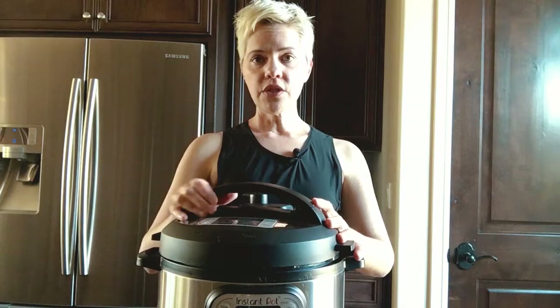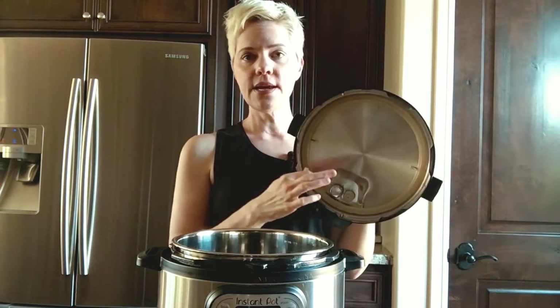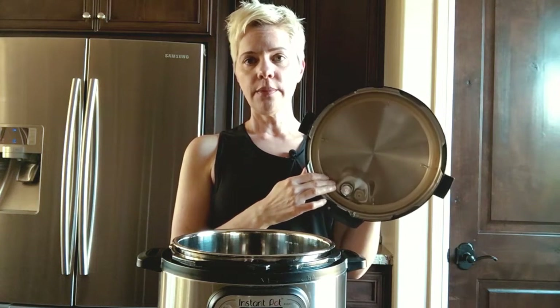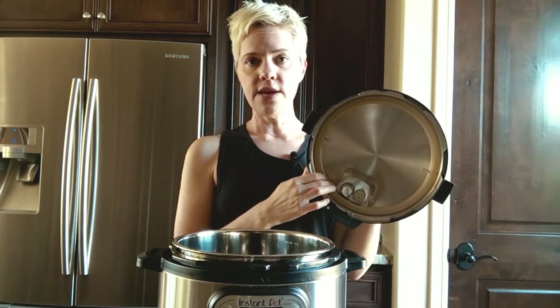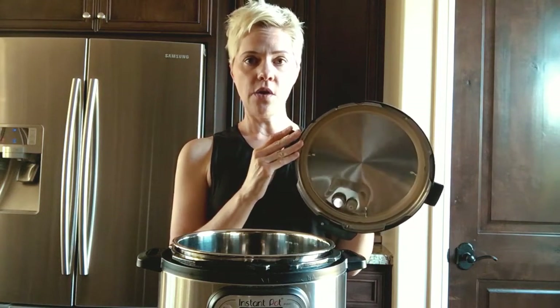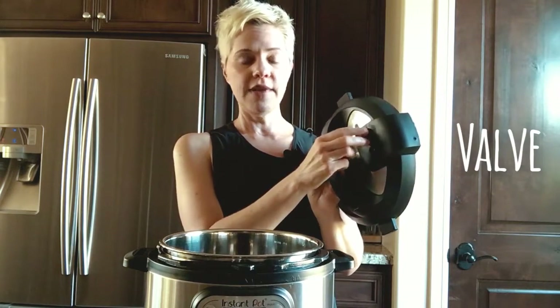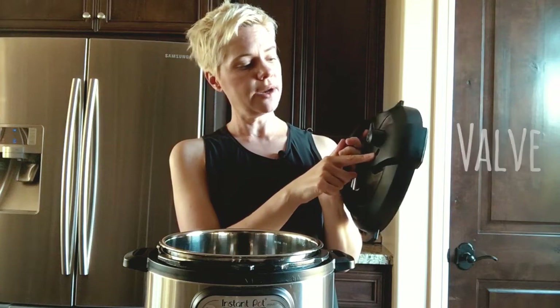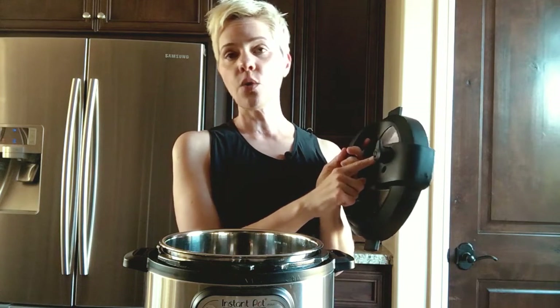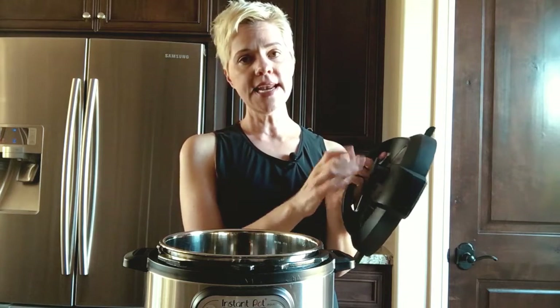Let's talk about the parts. This is the lid. The lid has a seal on the inside. You normally don't have to do anything with the seal — every once in a while you can clean it, but you don't need to know much more than that. On the top of the lid is the pressure valve. It also has the pressure indicator. The valve has only two settings, which makes it really easy to use: venting and sealed. We'll go over that more in a minute.